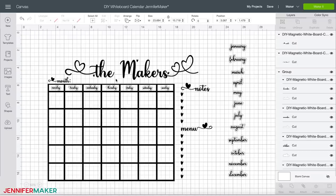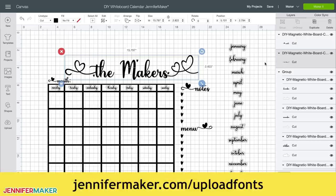If you like the font I used and want to match it, I used a font called Hey Lover from fontbundles.net. You can purchase and download that font or use any font you like for the headline of your whiteboard. The link to the font I used is listed below this video and on my blog at jennifermaker.com. If you're not sure how to upload a font to Cricut Design Space, I have a helpful video at jennifermaker.com/uploadfonts.